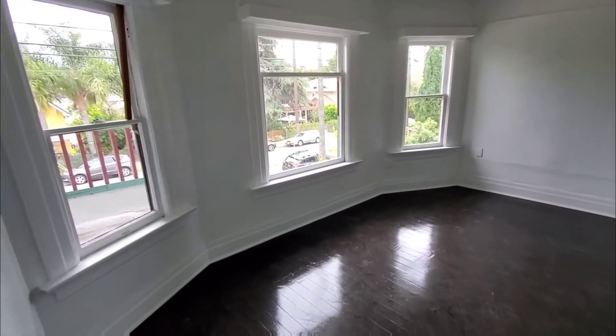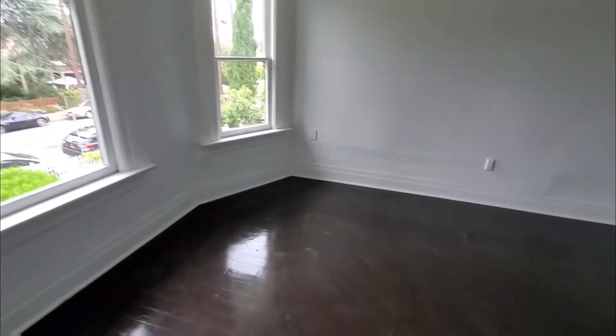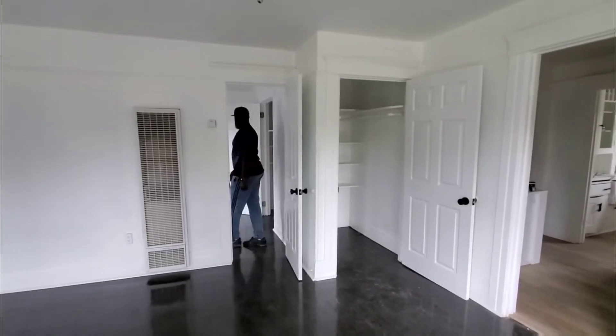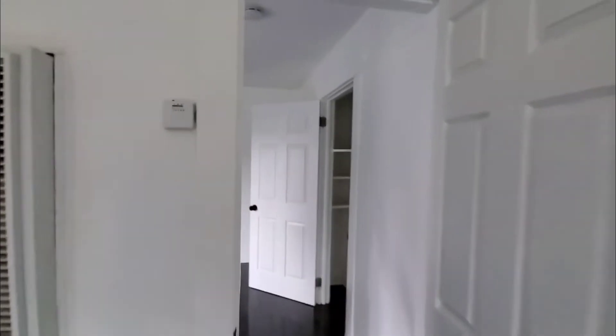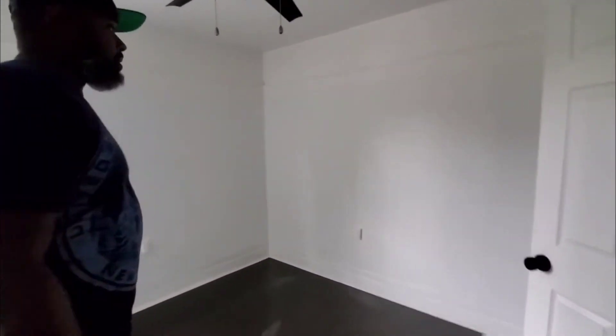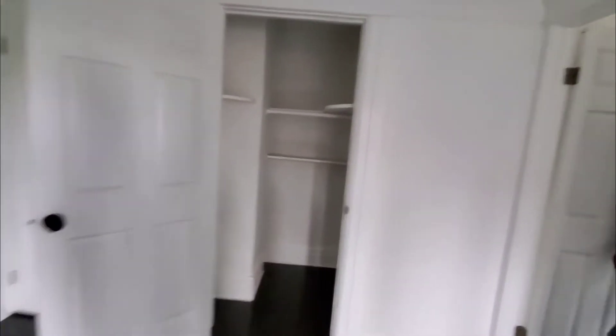There's a little closet with pretty floors — you could set up another bedroom here or call it the living room. Pretty floors, and then another bedroom with a closet.